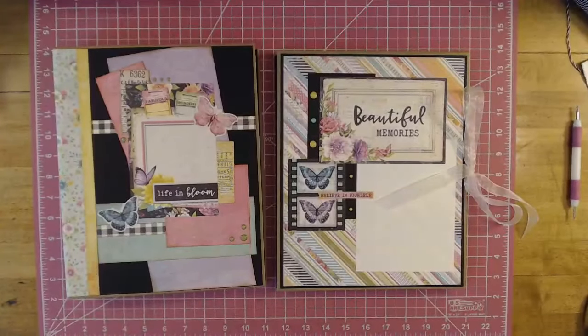Hey, welcome my YouTube friends to Scrapping It Up. I am Vanessa and today I want to do some album share with you. I used the Life in Bloom collection from Simple Stories.